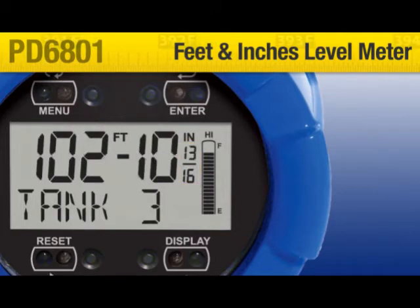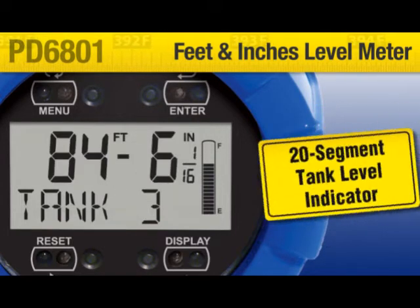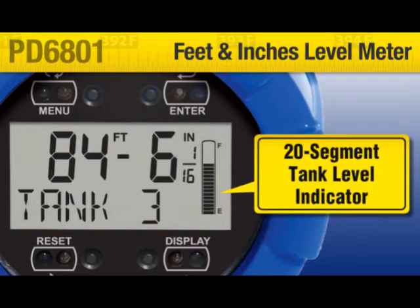An open collector output functions with a high or low alarm, and a remote alarm acknowledge contact is provided. A glance at the 20-segment tank level indicator conveys the level status in an instant.